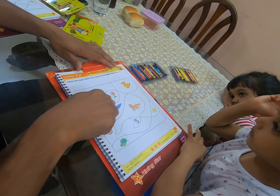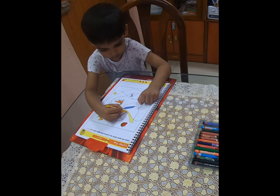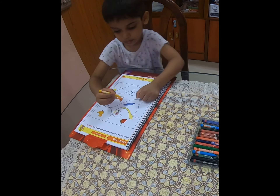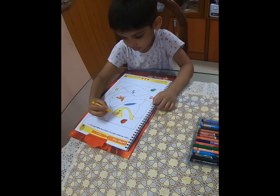Now we need to color these spaces that have the friends of letter F. B. Here's a duck.